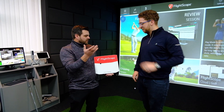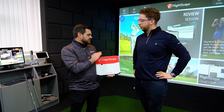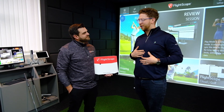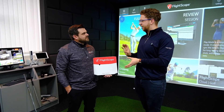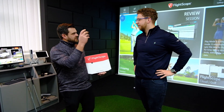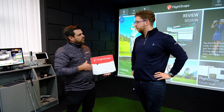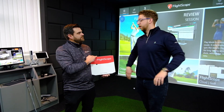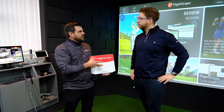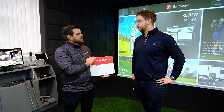Even though the Mevo Plus is a limited tracking radar, it still tracks for a very good distance — but the X3 will track it all the way. There are RF panels inside: it sends out signals and receives them back. There are more RF panels in the X3 — not bigger, but more of them — so reliability-wise it gives you extra comfort that your data is going to be correct.